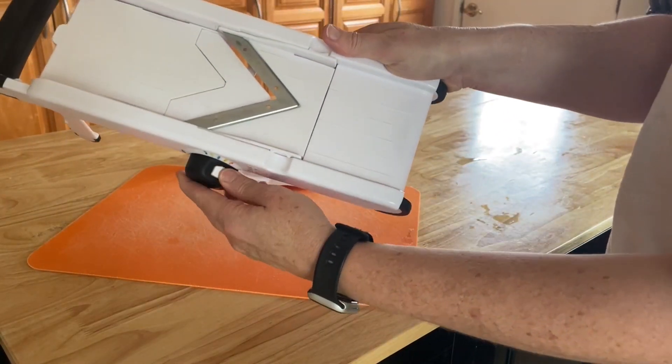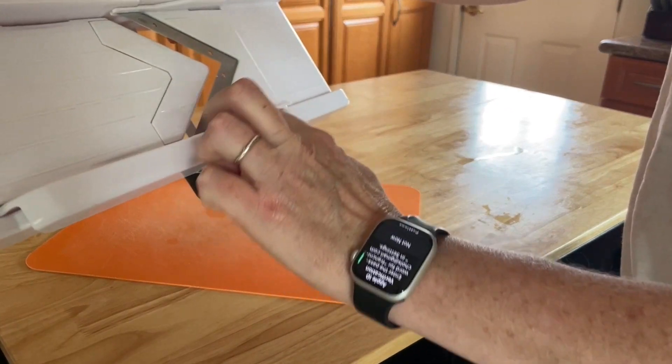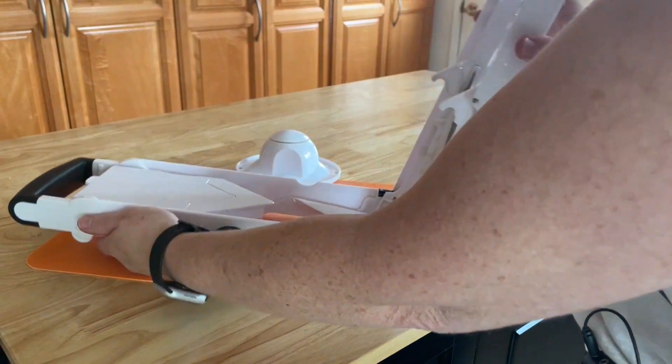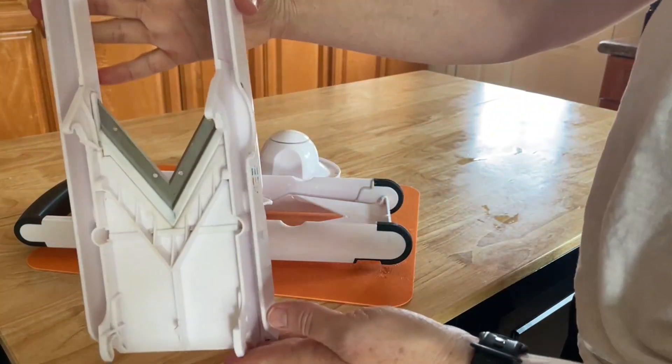With a quick turn of this knob you can adjust the thickness settings. There are four preset thickness settings so you can get exactly the cut you're looking for. Once you're done cutting, it's very easy to take the machine apart so that you can get all of the components clean.